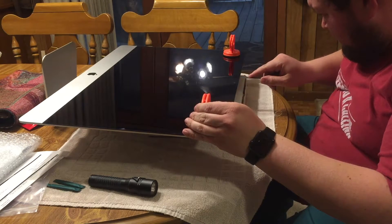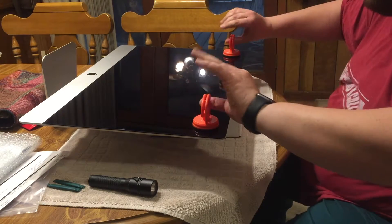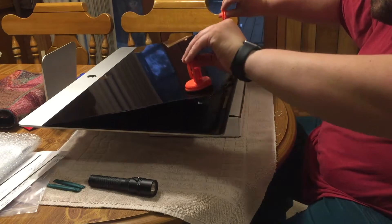You may have to go back and forth with the spacer just a little bit, because the adhesive can tend to re-adhere before you actually remove the screen.